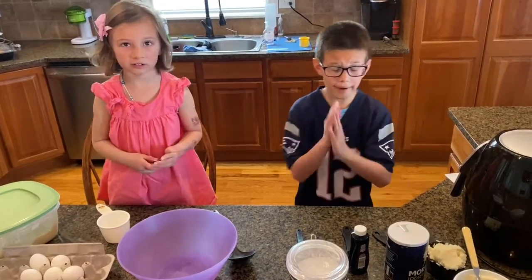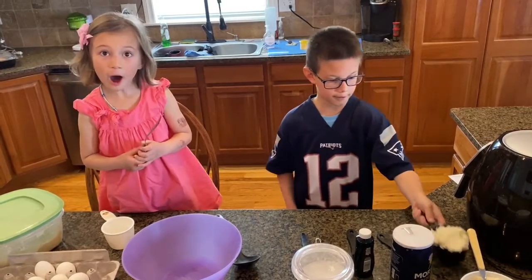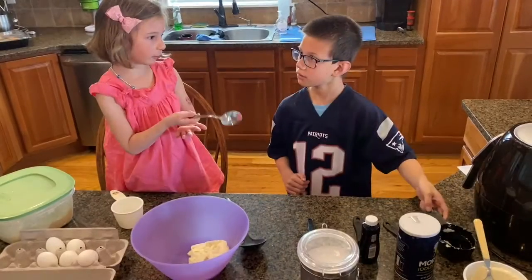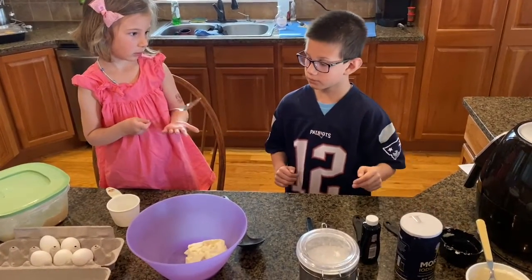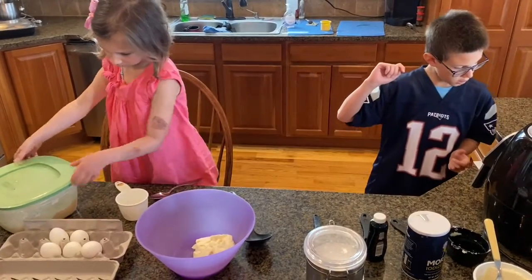If you don't have farmer's cheese — because farmer's cheese is really hard to find — use ricotta. Dump it in. We're preheating it. Now we need one cup of flour.